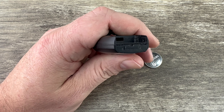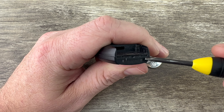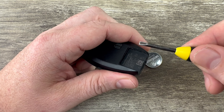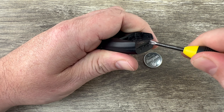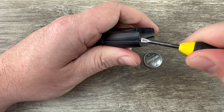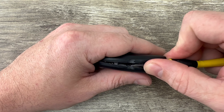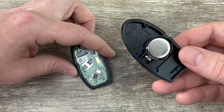Now if we hold our fob with the buttons facing down and take a look at the bottom, you can see there are two small notches — one here and one right here. What I'm going to do is put my screwdriver in that notch and then just twist. I'll do the same thing on the other notch, and as I do that you can see it's starting to split the shell apart. You may need to work a little more on the side.